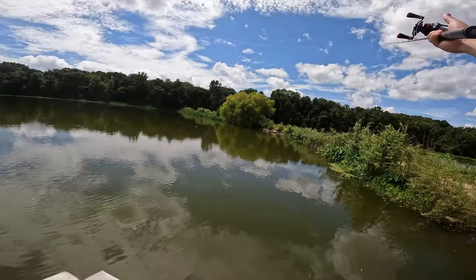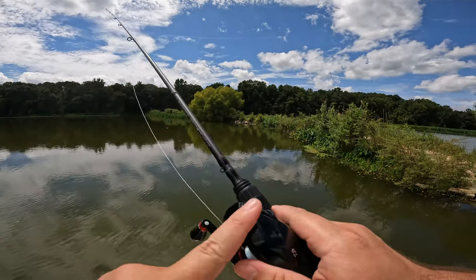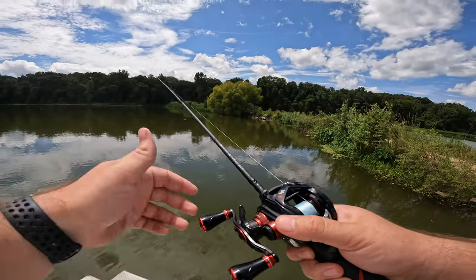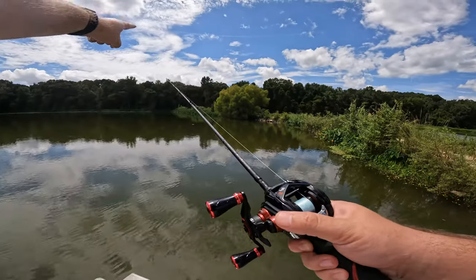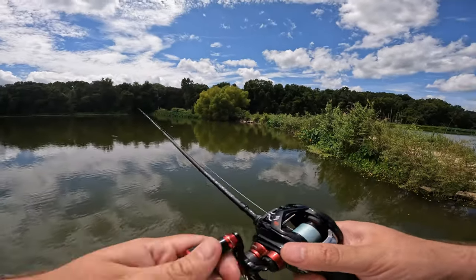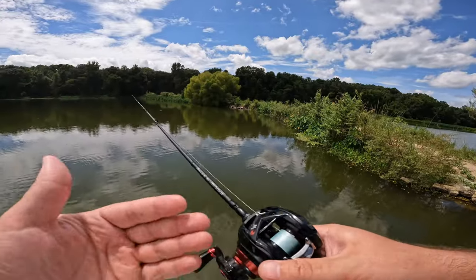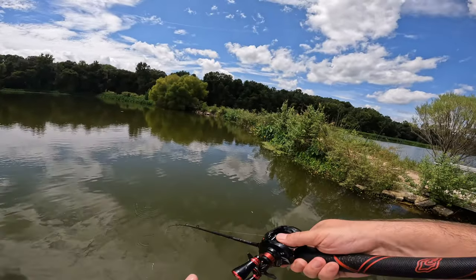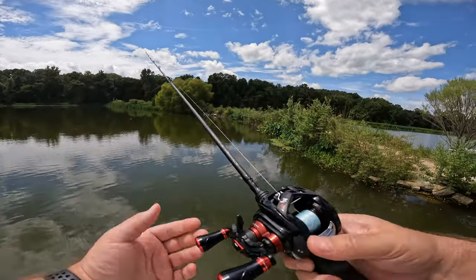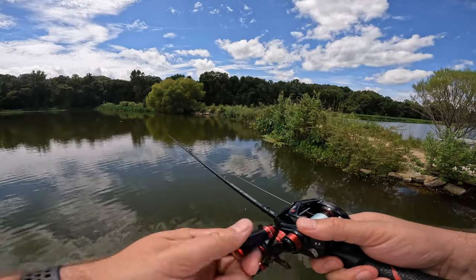If you cast at halfway and you over-spooled because you used no thumb at all, you want to bump up your brakes. If you're using a heavier lure, you'll want more brakes because there's a lot more speed coming out of your spool at a faster rate. The best recommendation I can give you is always start at halfway. If you backlash, my first recommendation is: don't cast so hard that you backlash. With light lures, you want to use as few brakes as possible, but if you're a beginner and still figuring it out, use whatever's necessary.